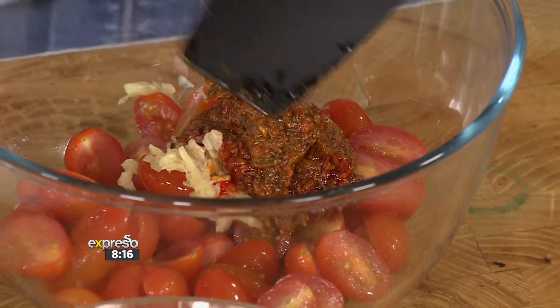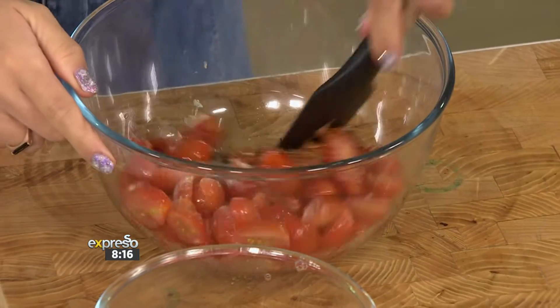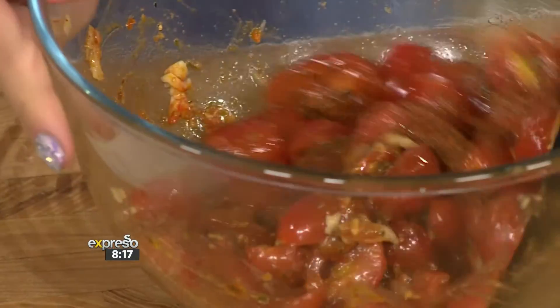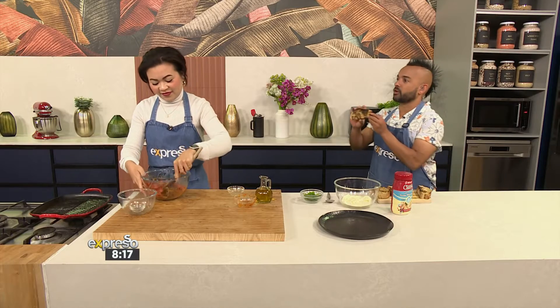I'm going to use all the harissa paste because I also love harissa. I love harissa too. It's got this depth and richness, and then this tang and a little spice — there's so much to it. You could do it with anything. You could literally smear it on some lamb and grill it. Especially with bread that's this dark, the harissa will go very well in here.